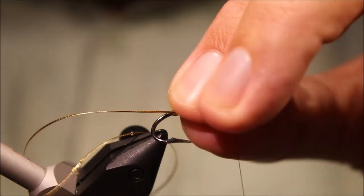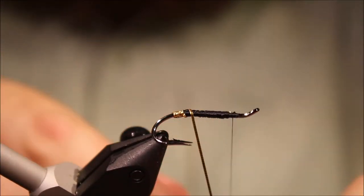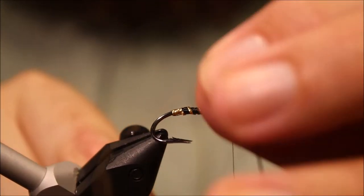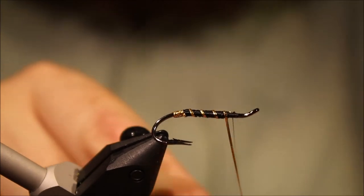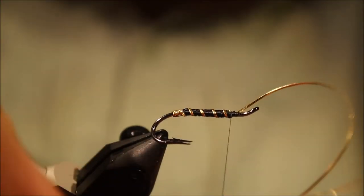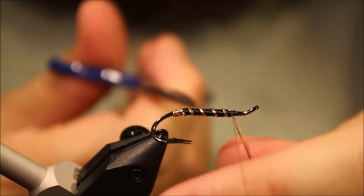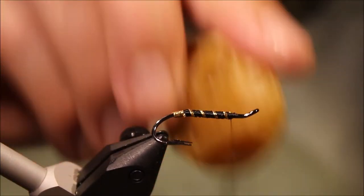Then I'll take my rib and take it up in four even turns, catch it underneath and see if the wraps will hold it. Put some wax on my thread and we're ready for the false hackles.